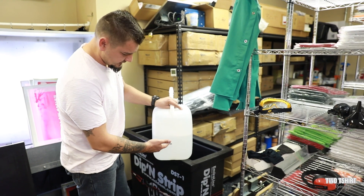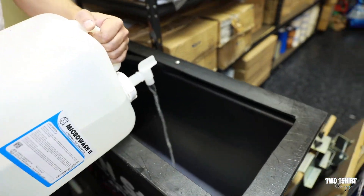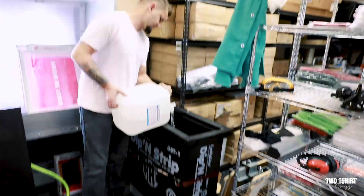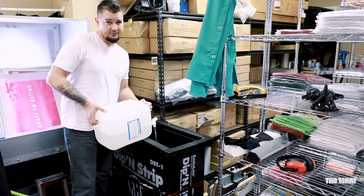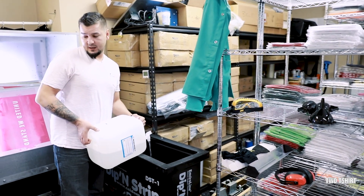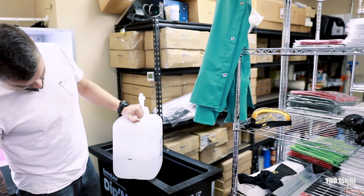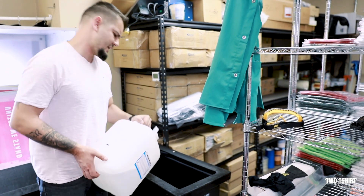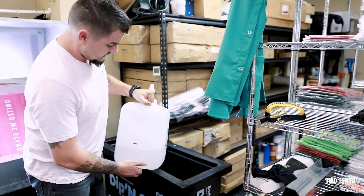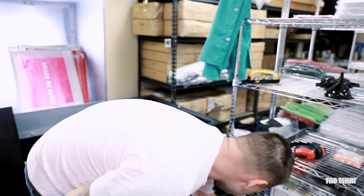We're still pouring — not at the two gallons left mark yet. What we used to do before is dump it into a two-gallon measuring cup bucket, which was faster. But the whole purpose of this video is to do it with the tools provided that come with the tank. Alright, we're at two gallons, so we're good — we're going to close this one off.